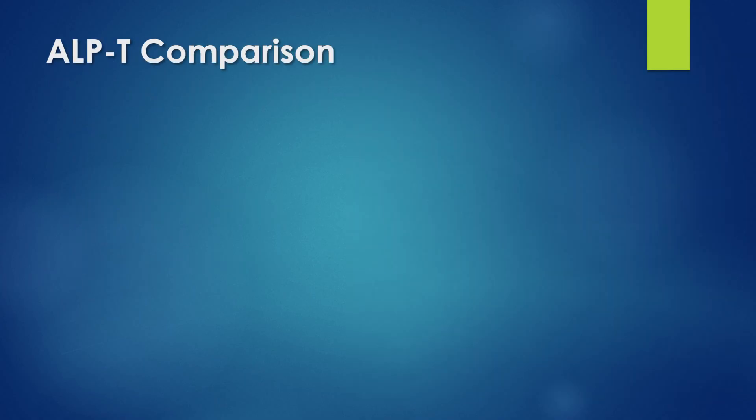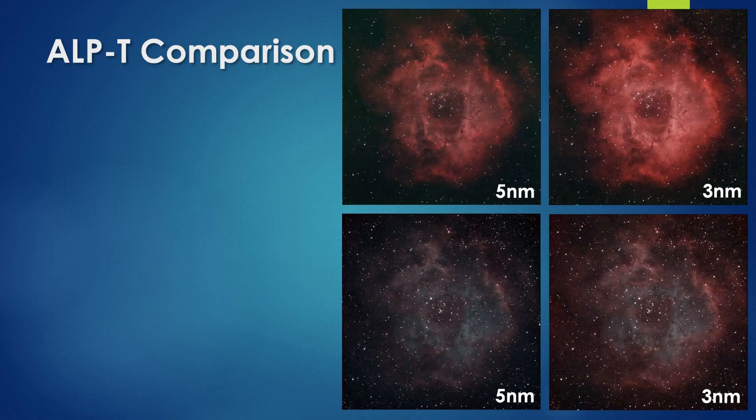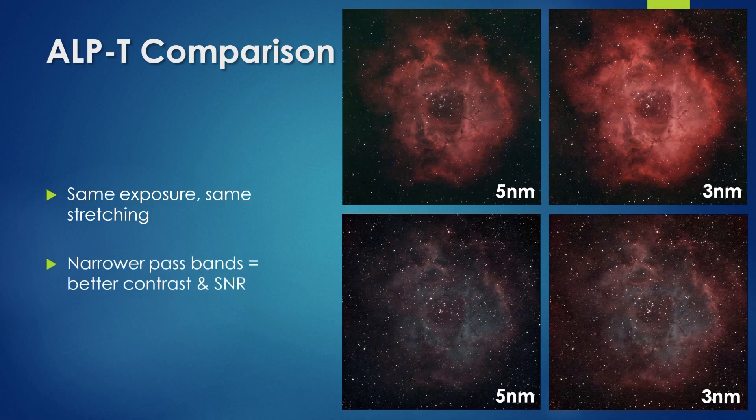For the remaining filter pair I mentioned — the 3nm Antlia ALP-T — I don't have a similar breakdown, but I do have this image comparison between the 5nm and 3nm versions. These images were captured using the same camera settings, same total exposure, and the same amount of stretching afterwards. Clearly the 3nm filters, with their narrower pass bands, are able to deliver even better contrast and signal-to-noise ratio than the 5nm filters.